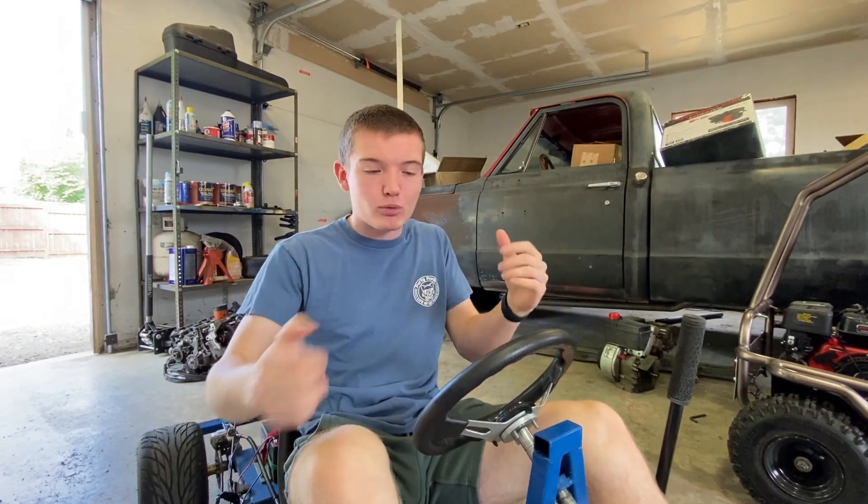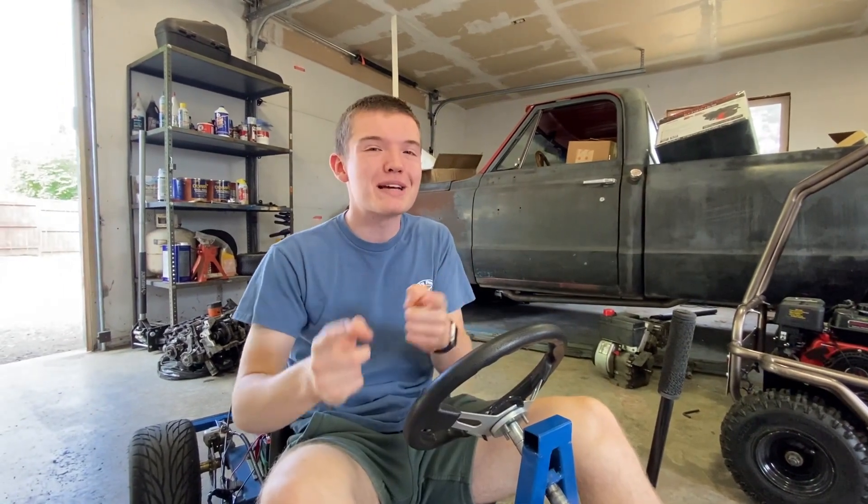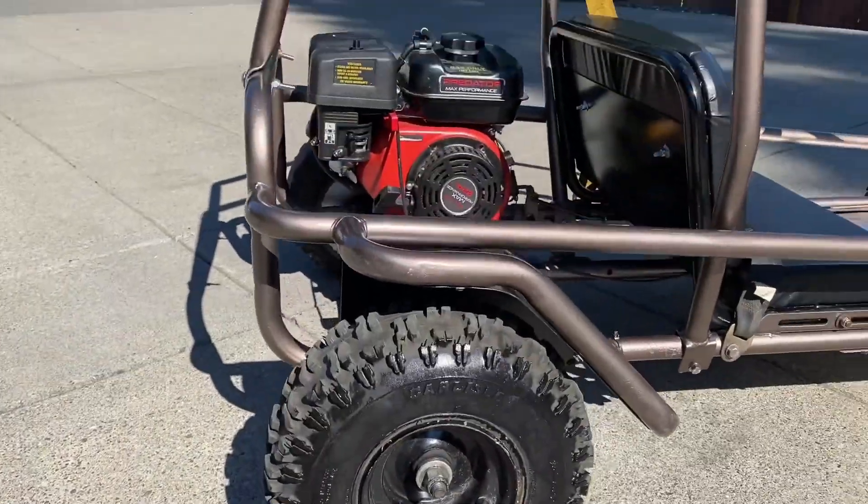The first thing you have to think about when building a go-kart is what type of go-kart you're going to make. For Hammerhead, we made a race-kart style — nothing really super protective, but kind of quick. You could also make something like the Murray, which is an off-road cart with a roll cage and off-road tires. It's important to know what type of frame you're going to make, because it plays a crucial part in designing your frame and what parts you'll need.